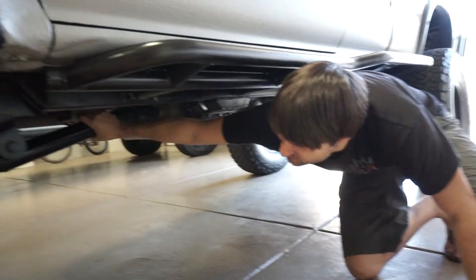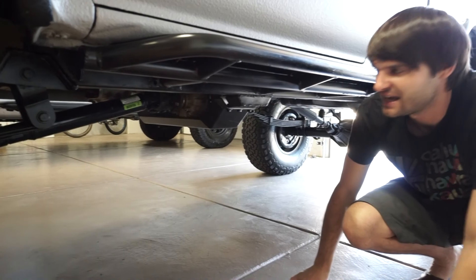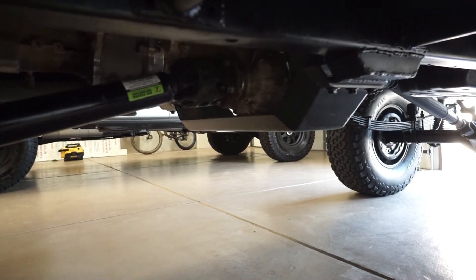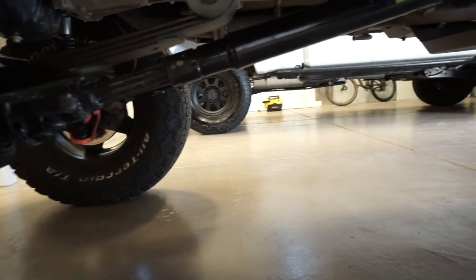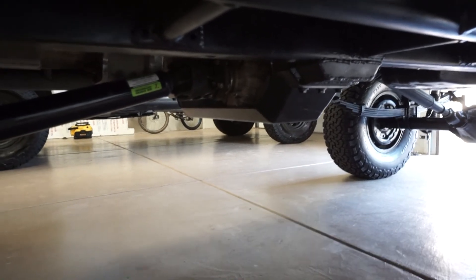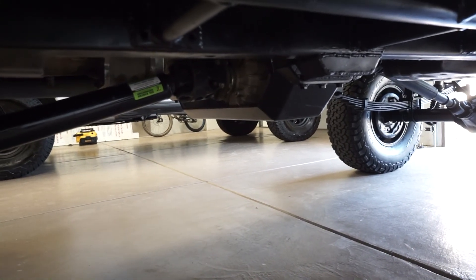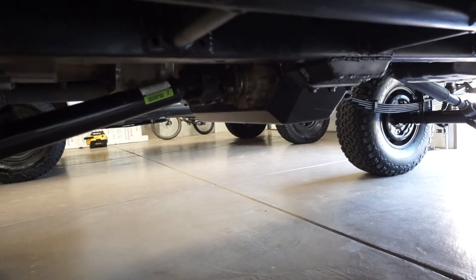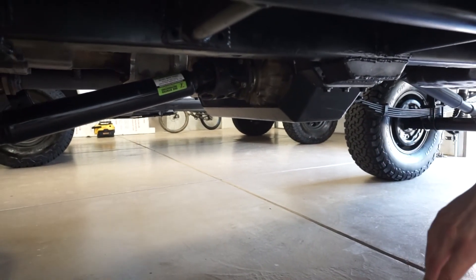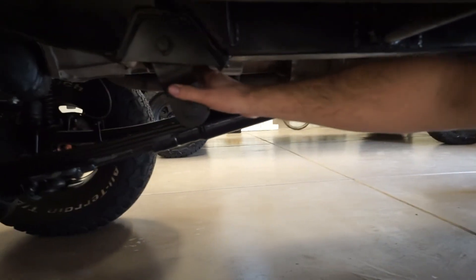Underneath you can see the front driveline — it's a long-travel driveline with a long spline, just rebuilt by Six States. It's got a front CV and a perfect low pinion angle to the differential. The concept is to be able to run at normal highway speeds without vibration. Most SFA swap trucks just run U-joints front and back and you'd be lucky to go over 25 mph. This thing runs at highway speeds, and with the hubs locked you can shift in and out of four-wheel drive while cruising.